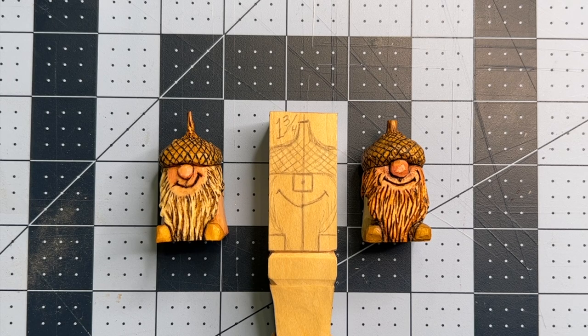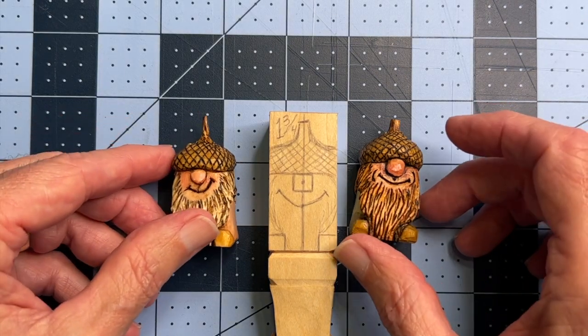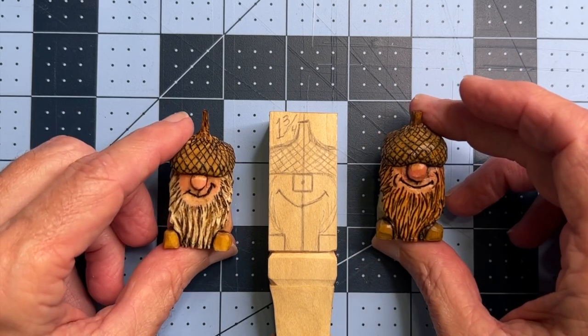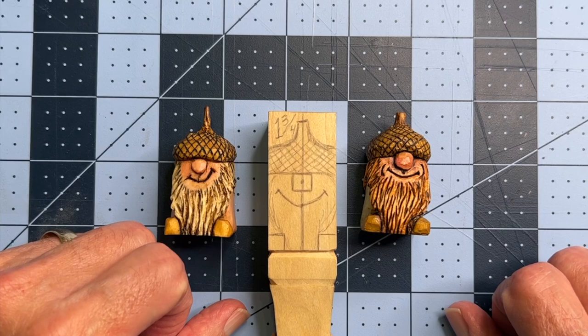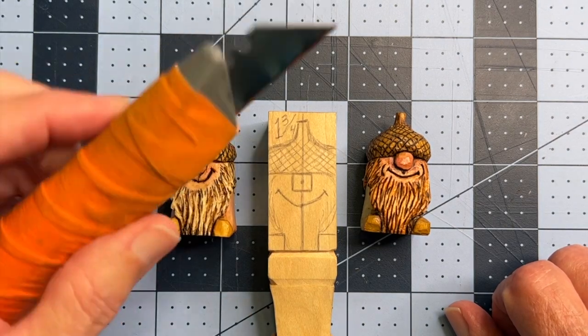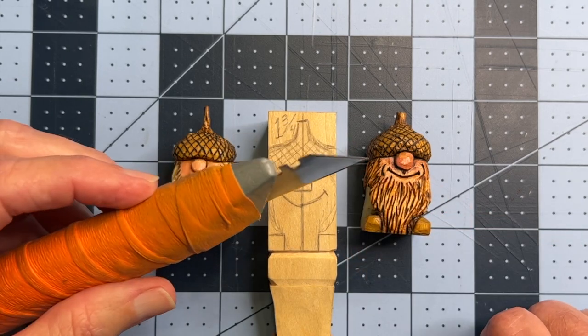Hey everybody, welcome to Cousin Jack Carves. I'm recording this in October 2022, and it's time to get ready for autumn. We have these little autumn acorn gnomes, and today I'm going to show you how to whittle one of these little guys. We'll use this Stanley utility knife with a Lennox gold blade for the most part.